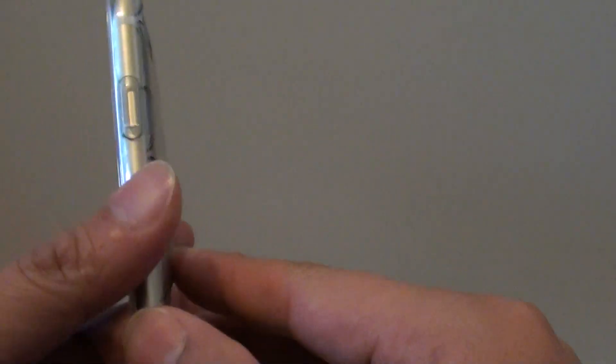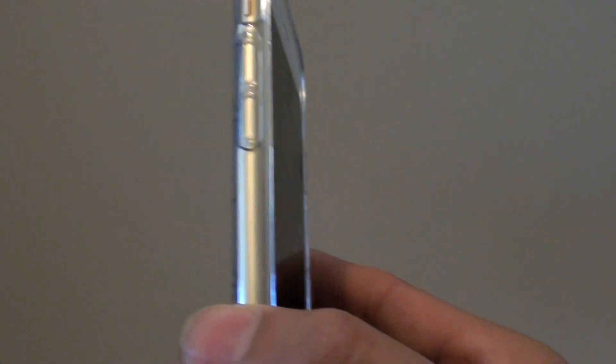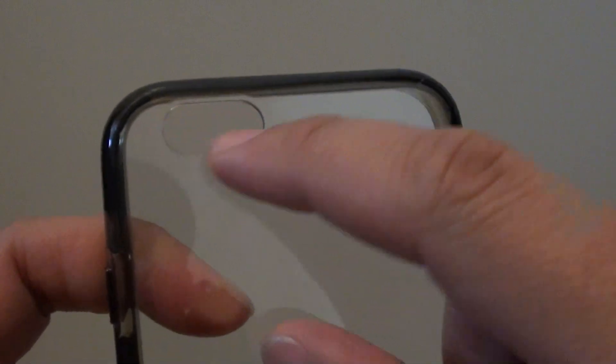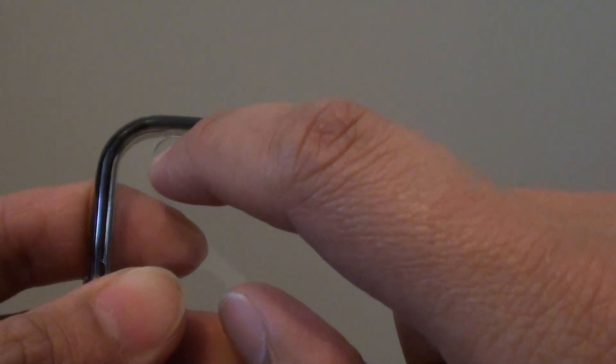But generally you will not be able to reuse your iPhone 6 case. Another case I have here is a hard case. You can see the holes sit perfectly at the top, and this one is really hard to cut — if I try to cut it, it will not look good.